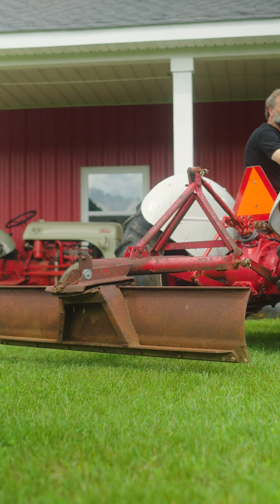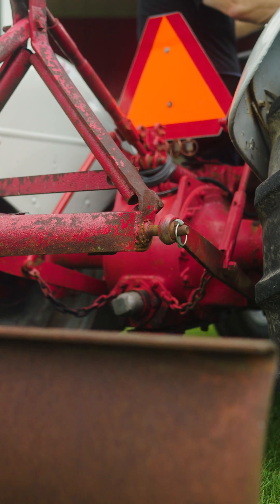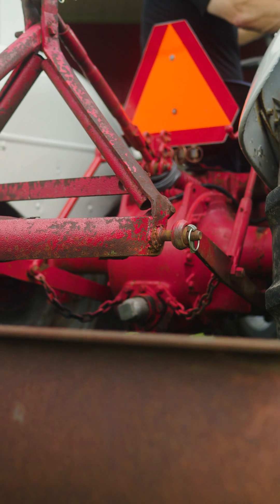If the hydraulics on your tractor are working like the hydraulics on this tractor behind me, I want to tell you that it's a very affordable and easy fix that you can do with tools that you probably already own.